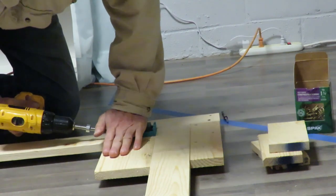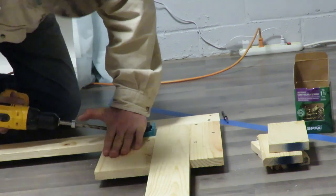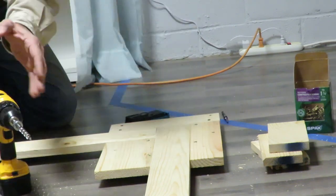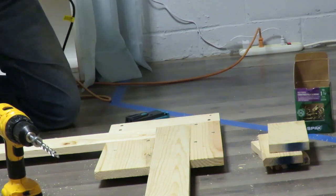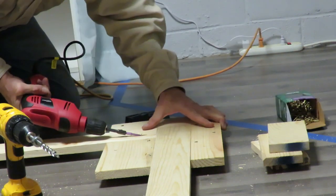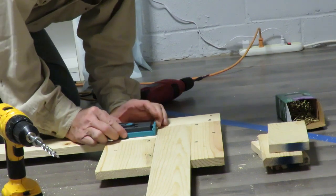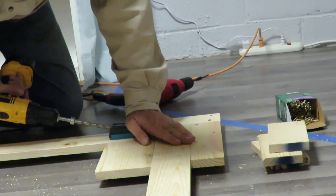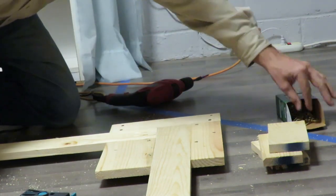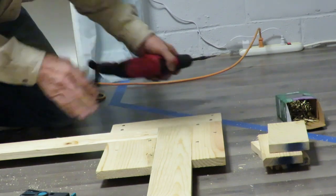Drill — then drill the other one. I'll just drill one, put it in the hole. I've got this drill so I don't have to keep switching. And that's how you do it. Now that that's in there, I can line up the other one. And that's all there is to it.